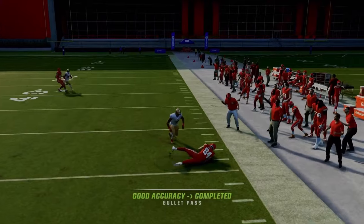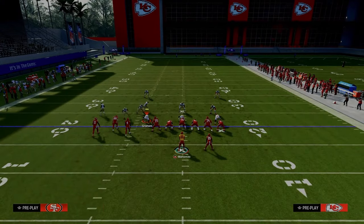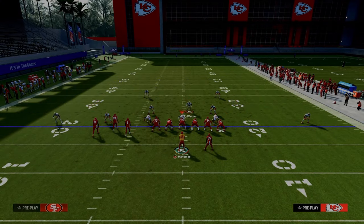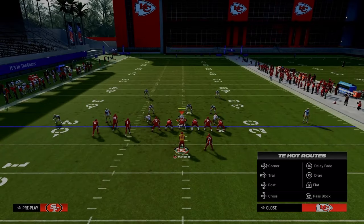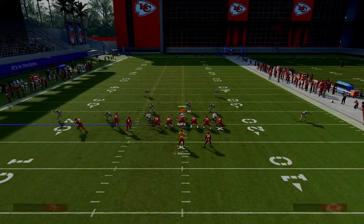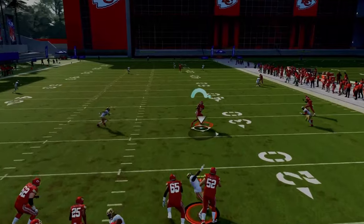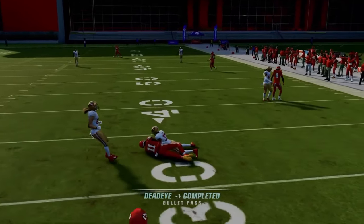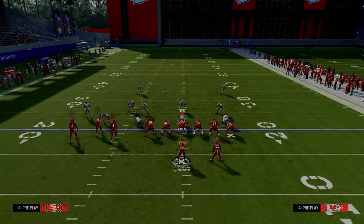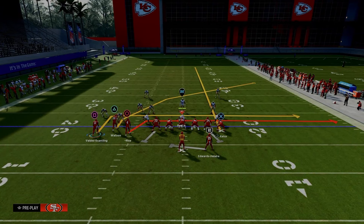In Cover 4 you can still throw this to the sideline. Let's say they cover it well and user the cross — they're dropping eight guys in coverage, only blitzing three. What typically happens is this slant route stops, but you can playmaker him across because you have time in the pocket. For zone coverage, in my opinion the in route is much better, and I would actually drag the crossing route as a variation.